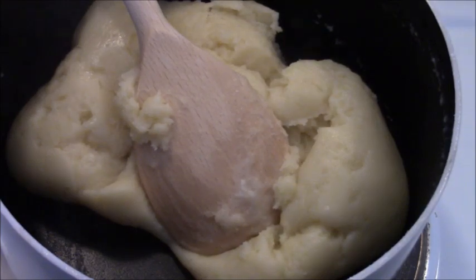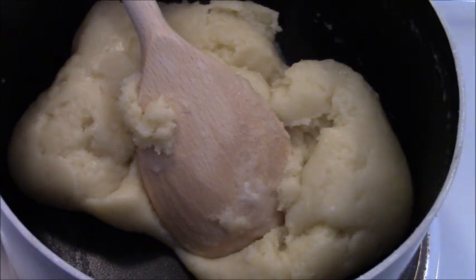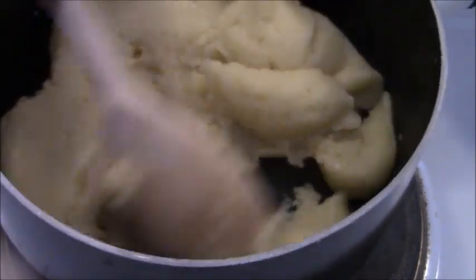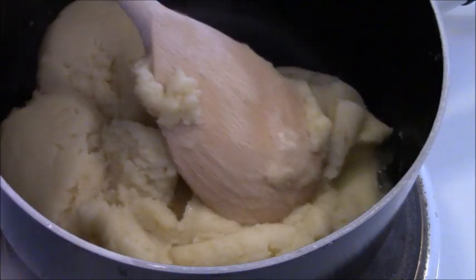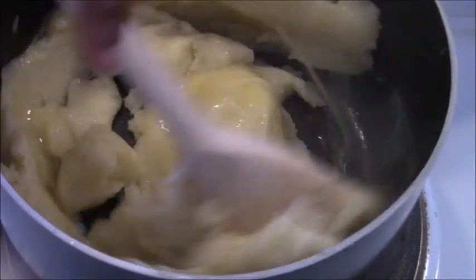Once it's come together into a ball, leave it for a couple of minutes. To speed up cooling, you can put it onto a plate for a few seconds then return it to the pan — the change in temperature cools it down. Now add the eggs: I've whisked up four eggs and we're going to add a little bit at a time. It won't be easy at first — it'll look like it's split, but just keep going.